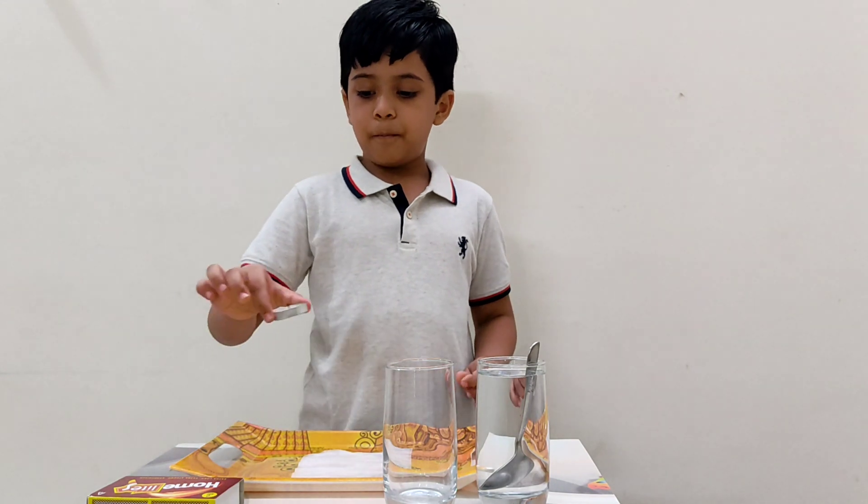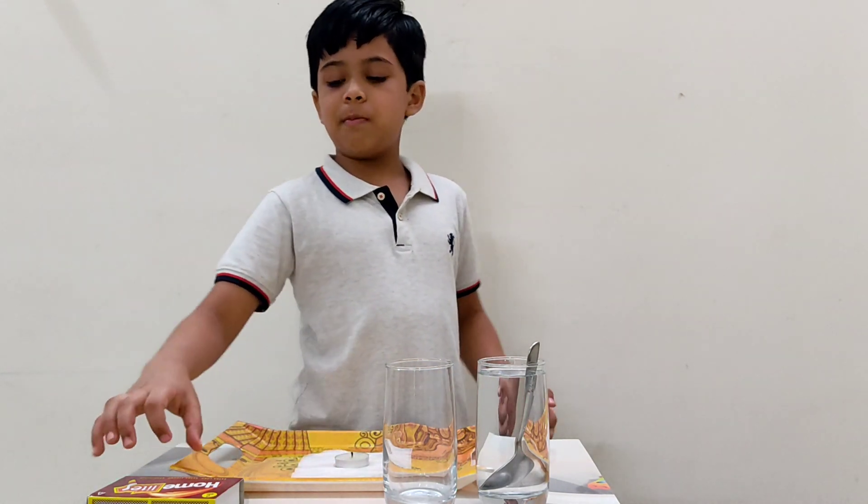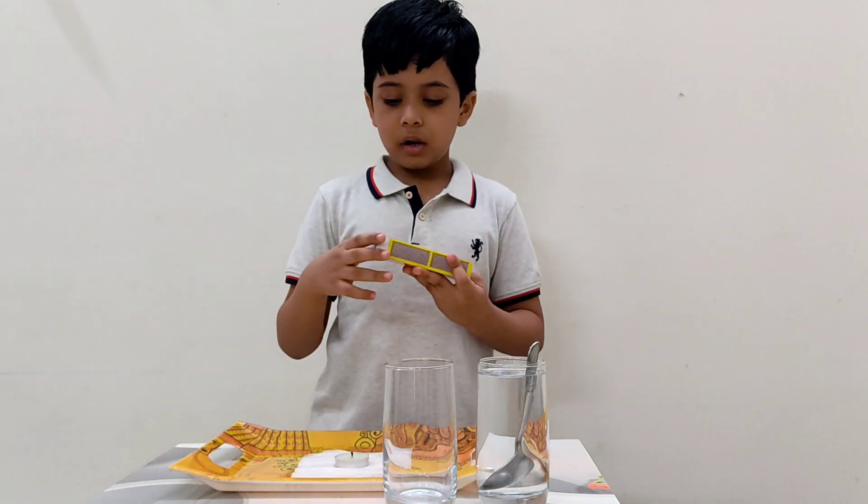Then put the candle on the middle of the tissue paper. Then light it.